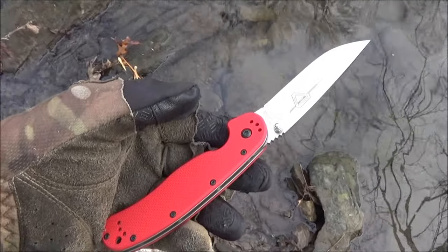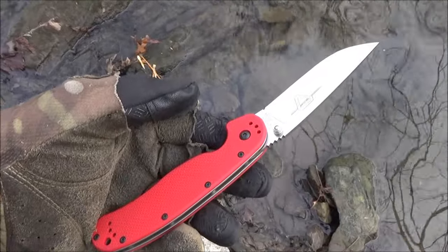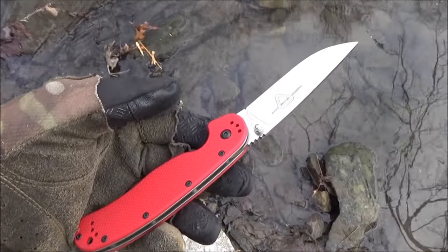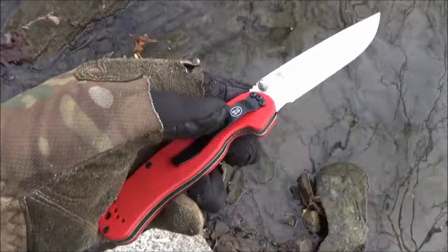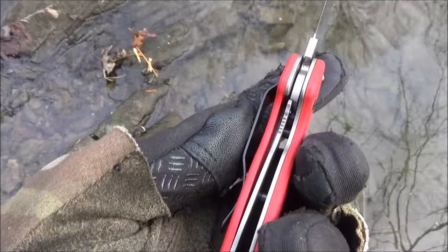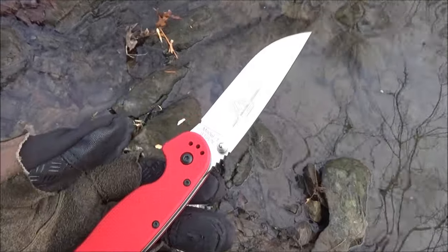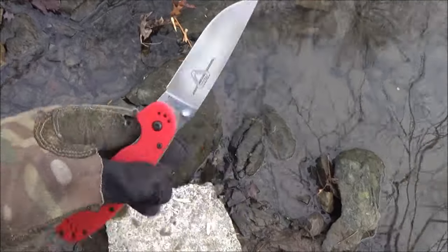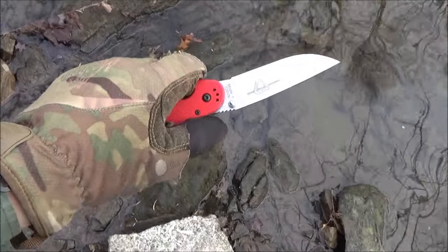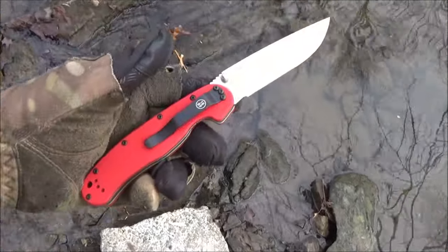That S35VN steel is going to have superior edge retention and it is also a stainless steel. It is a liner lock and it has no blade play — no side to side, no front to back. It's a very good lockup on this. By making that blade a little extra wide, it gives you more belly and it also makes it good for shearing cuts and mincing as well.